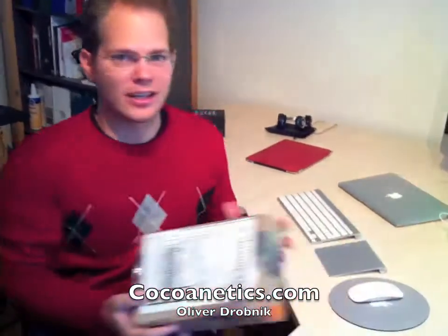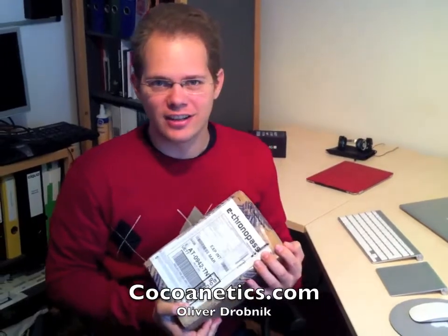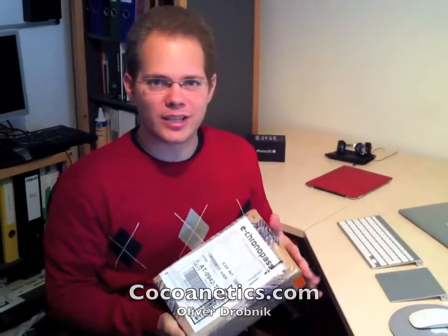Hi, I'm Oliver from Coconetics and today I got a package from a friend in France, Cyril. He was kind enough to send me one of the first iPhone 4Ss. I had ordered it in France because I didn't know whether Austria would get sufficient shipment. Turned out Apple sent enough iPhones everywhere in the world so that everybody got their iPhone 4S, but still it's nice to get iPhones from other countries.